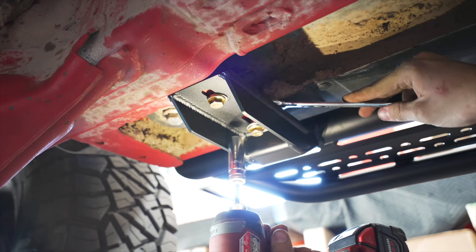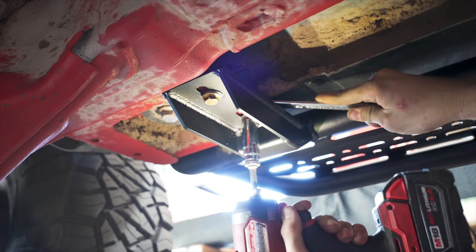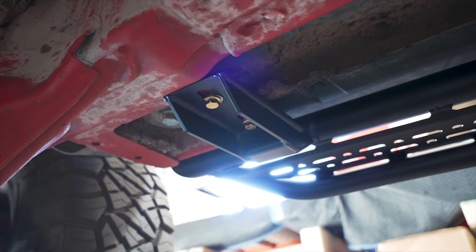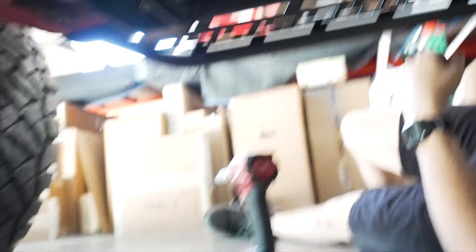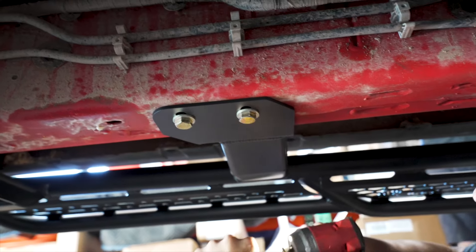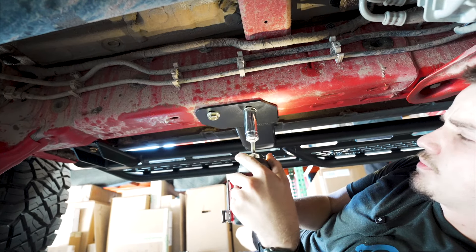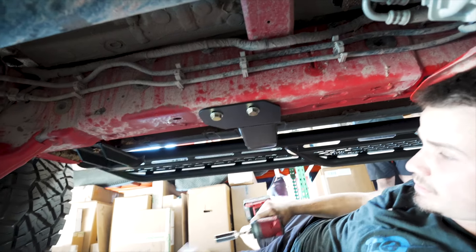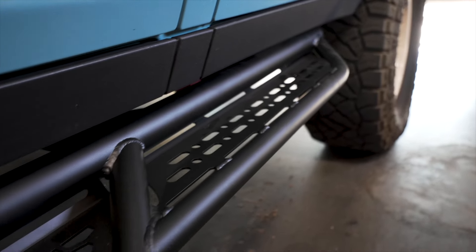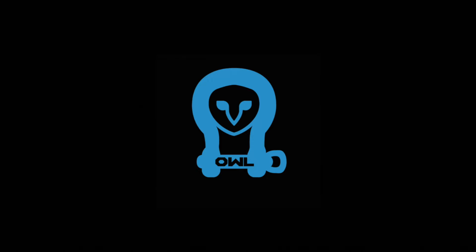Just make sure everything's all tight and snugged up. And then you can re-snug up the middle just to make sure everything's tight. But other than that you're all good.